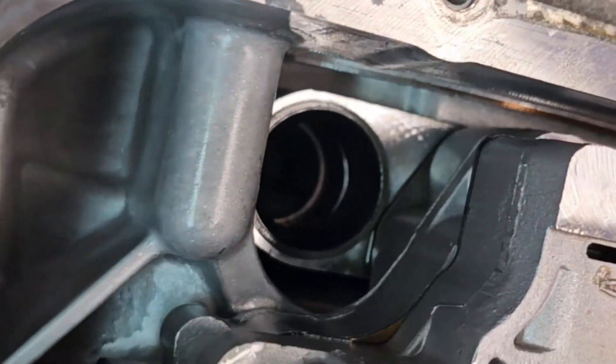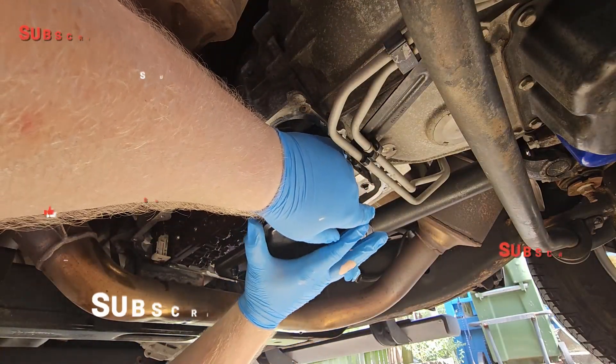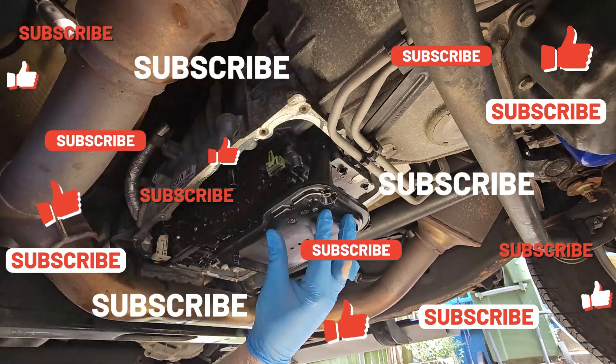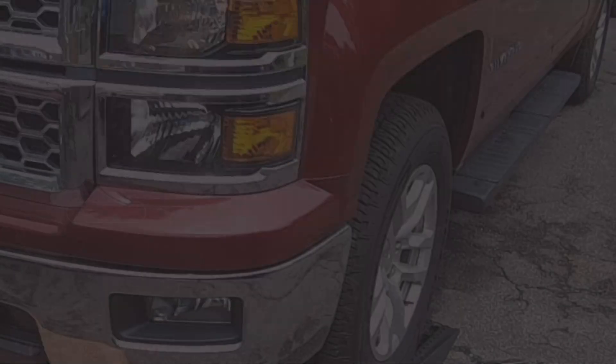At this point, we're going to go ahead and install the filter, and that's all there is to it. We hope this video helps you guys out. If you like our work and want to support the channel, hit that subscribe button. Thanks for watching and we'll see you on the next one.